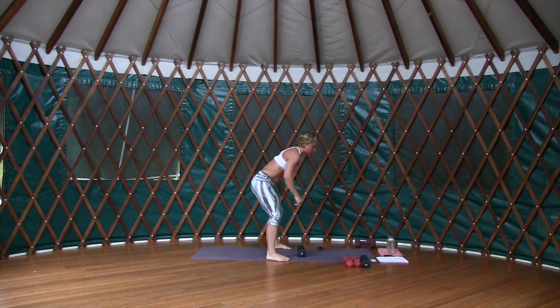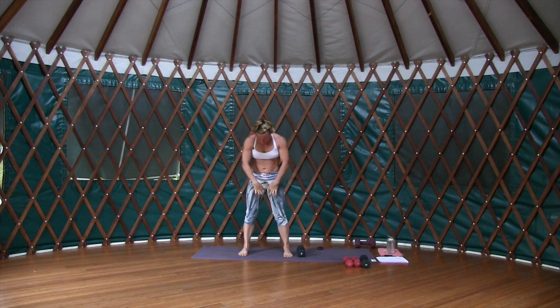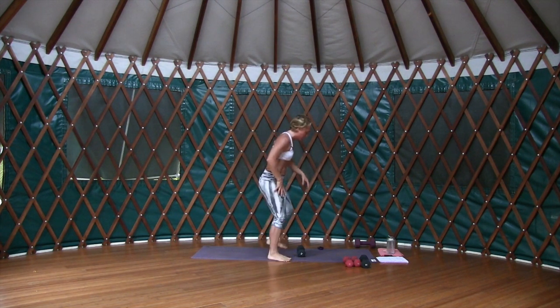Twenty-second rest. What tends to happen when we squeeze the glutes — go ahead and just feel it: squeeze your glutes. Can you feel the inner thighs go 'bing'? We get a collapse in the low back. So we want to engage the inner thighs, hug in to engage them, and use that tone to keep things moving back as we squeeze the glutes.